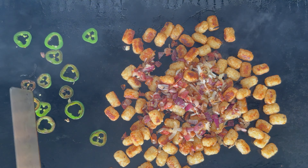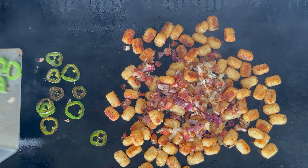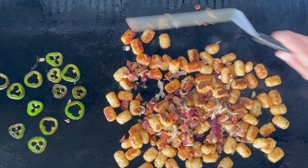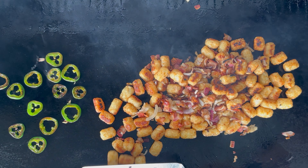The jalapeños on the griddle are putting that spicy smoke in the air and I am breathing it in — I can definitely feel it. And as you can see, our tater tots are nice and browned — that is crispiness right there.